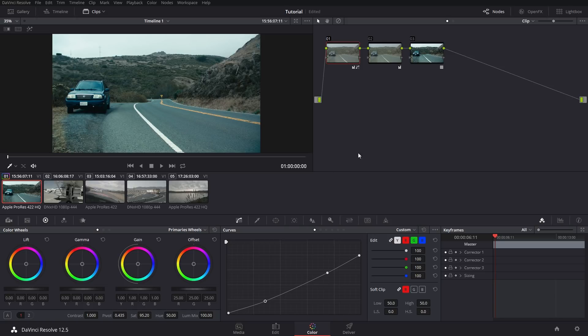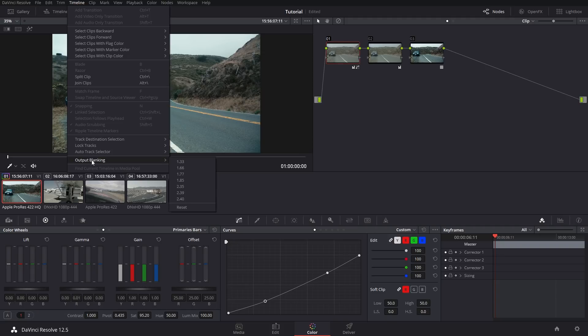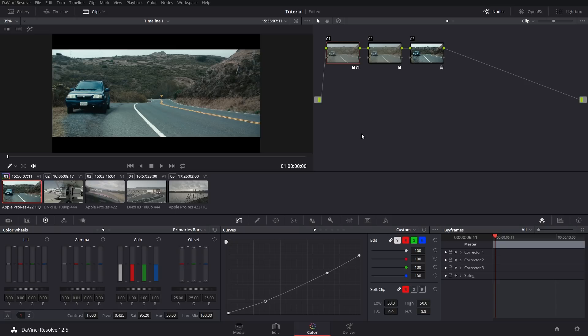If your image has a bit of a green tint — I know a lot of Black Magic footage has that — go over to the primaries bars. What I like to do is bump the green down a bit on the gamma if it's looking green, or you can bump up the red to give it a warmer look, which is what I'm going to do for this one. Another thing you can do to get that cinematic look is go to the output blanking and choose anywhere from 2.35 to 2.4. I like to use 2.4 — gives you that wide aspect ratio and looks pretty nice.